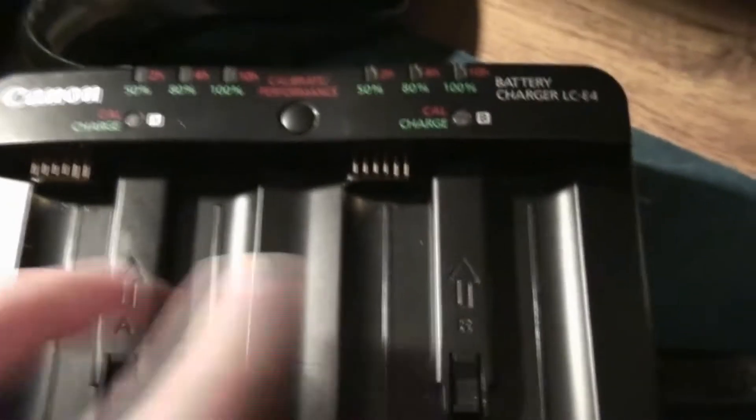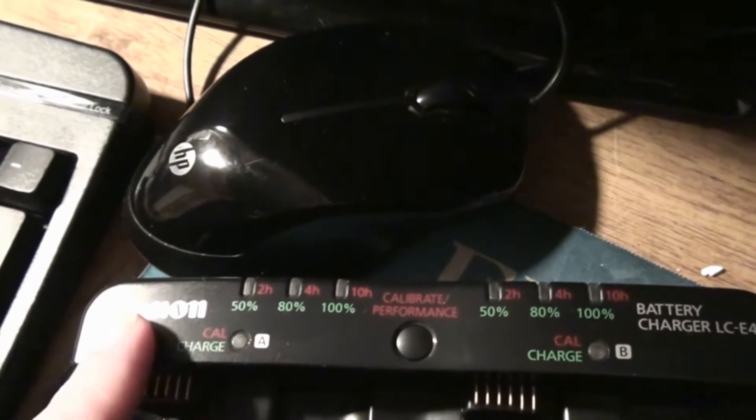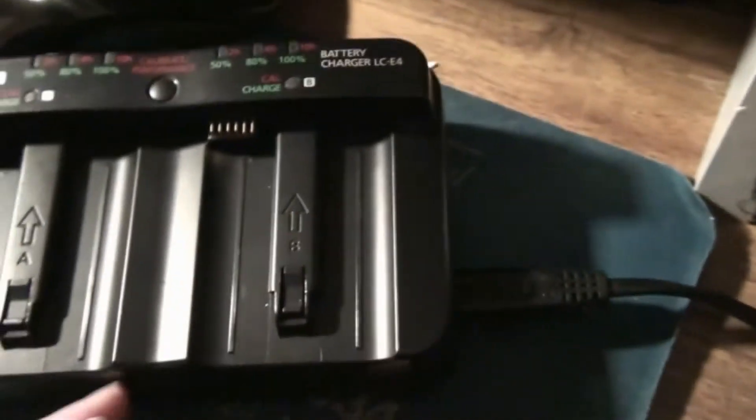Here's the charger I've got with it — it's quite big. This does two batteries at the same time and there are these weird flashing lights that come on. You can discharge them once a year and then it takes like a day, and then it charges them back up. It sort of clears the memory on it or something.